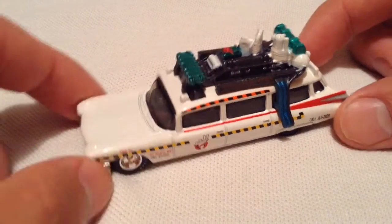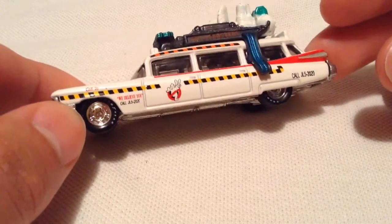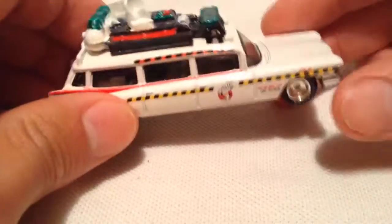Hey YouTube, it's me, Julian. Here's the Ghostbusters Ecto-1A — pretty cool looking one. This one's from the dual release from the latest movie with the other regular Ecto-1. I'm just showing the Ecto-1A though.